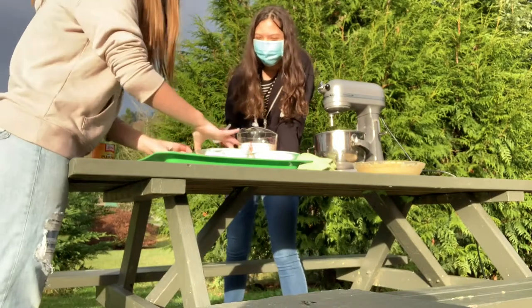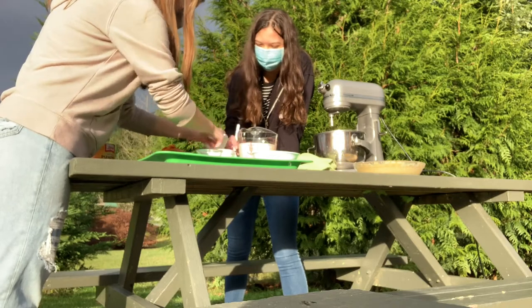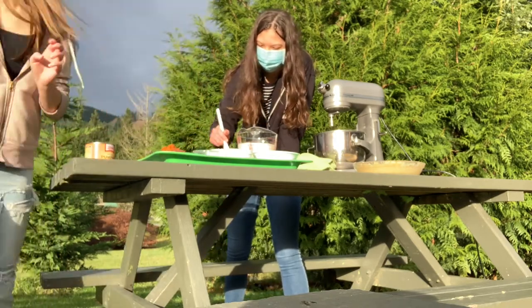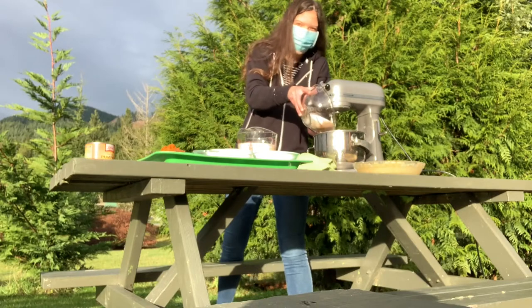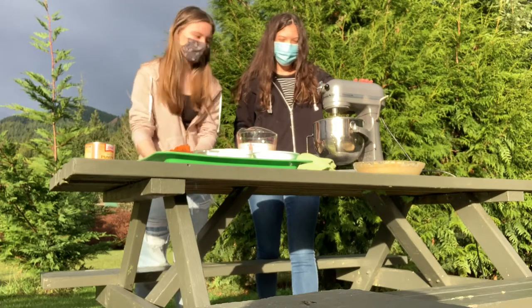Now we're going to get our dry ingredients ready. You will need three-fourths cup of granulated sugar, 1 teaspoon salt, 2 teaspoons of ground cinnamon, 1 teaspoon of ground ginger, and last but not least, half a teaspoon of ground cloves. These ingredients really just give you that nice, authentic autumn essence and tasty flavor in general.